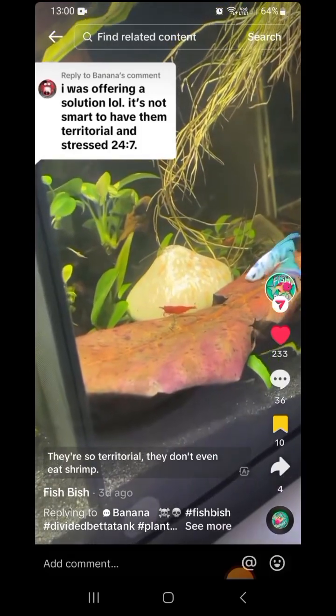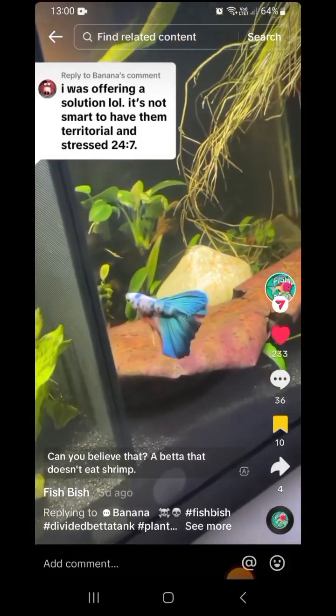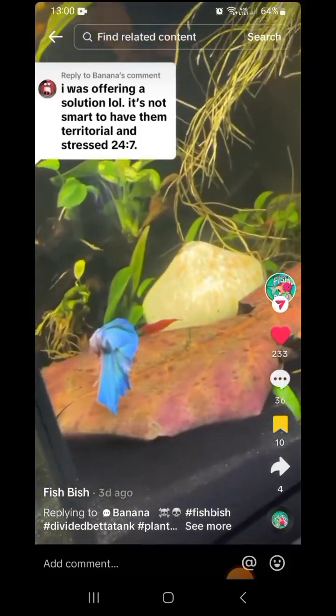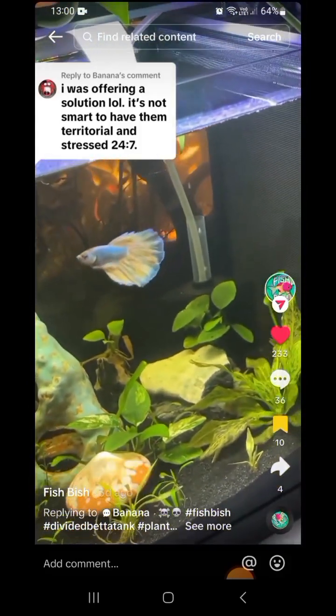They're so territorial, they don't even eat shrimp. Can you believe that? A betta that doesn't eat shrimp. Would you look at that.